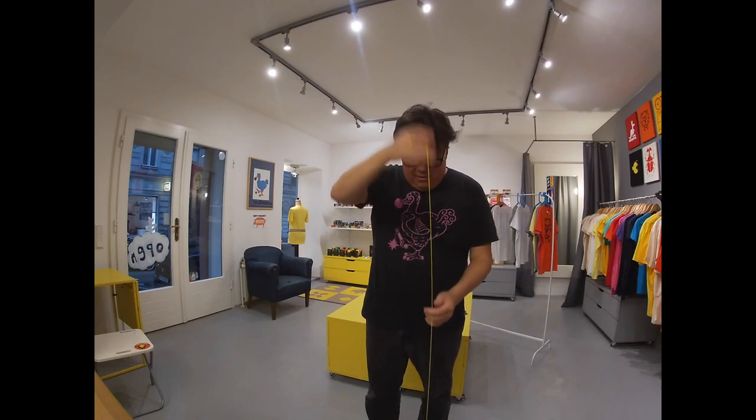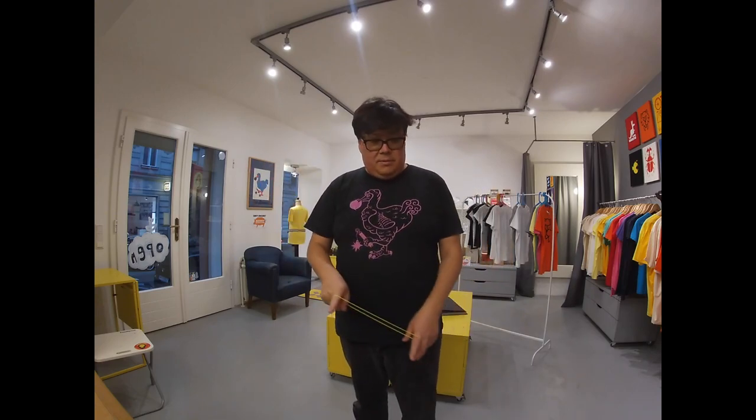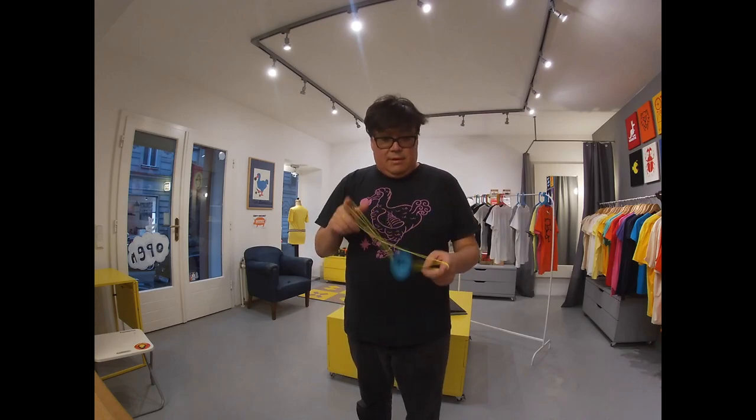I'm a relative noob. I've been yoyoing over a year. I did basic yoyo stuff when I was a teenager in high school. I can do — I got a few tricks. I put up a trick the other day.